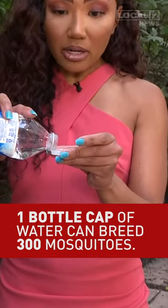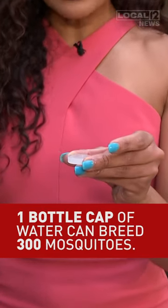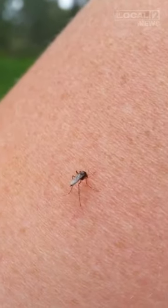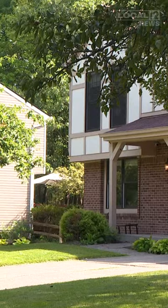Mosquitoes need very little water in order to breed, but they do need water. Just one bottle cap of water like this is enough to breed 300 mosquitoes. And we know all it takes is one to bite you. If you're seeing two or three, it probably means there's two or 300 on your property.